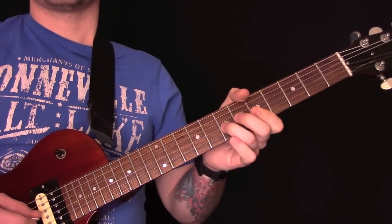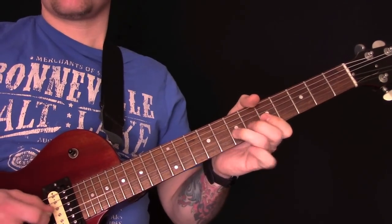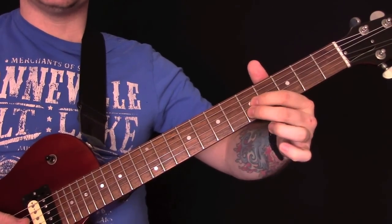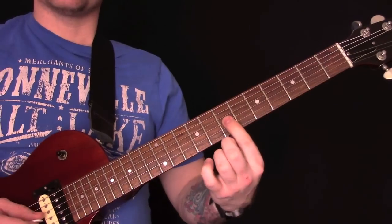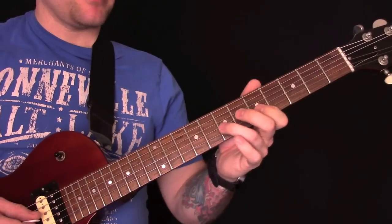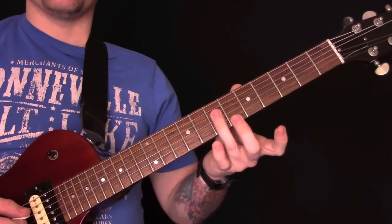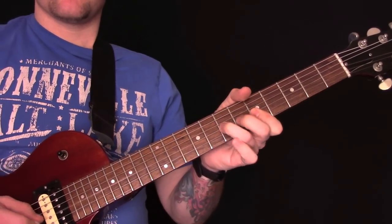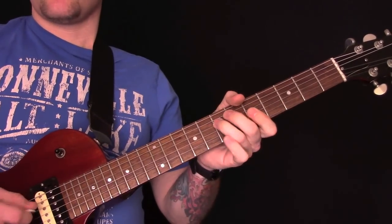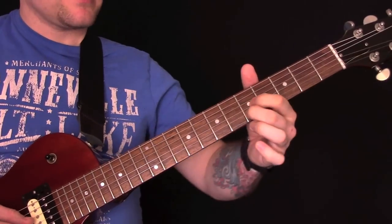A bit later on in the song, we'll have this riff. So what we've got there is these two — on the fifth fret of the G and the B. Then seven on the G. And then we're going to pull off: seven, five, seven, five. And then pick twice on the seventh here.